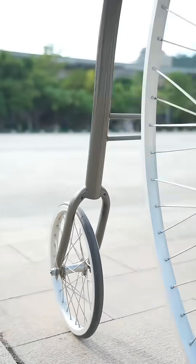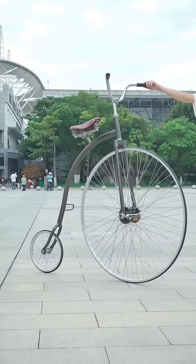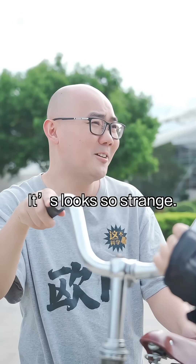Have you ever ridden such a cool bike? What? Can this be called a bike? It looks so strange!